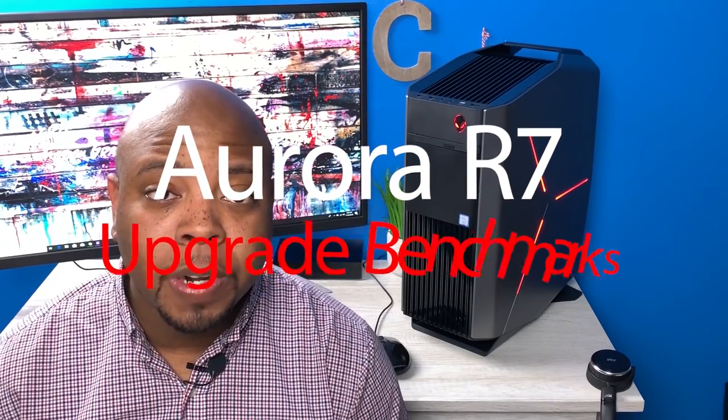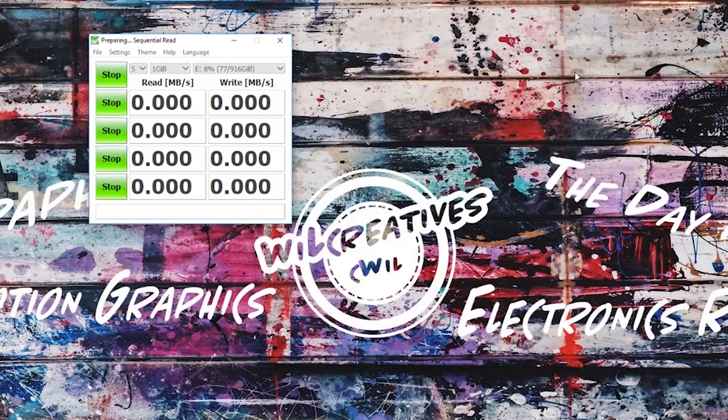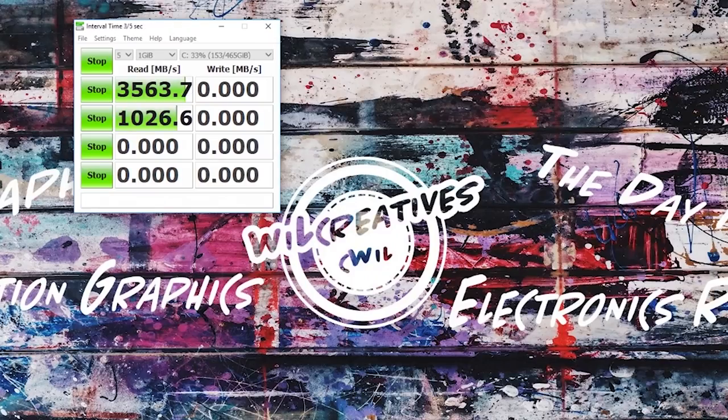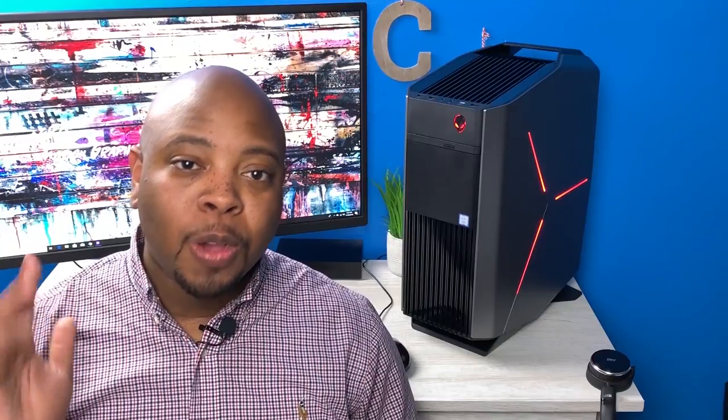I did some upgrades, so let's go through the benchmarks. First is the regular 1 terabyte 7200 RPM hard drive — as you can see, it's pretty slow. Next is the Samsung 860 Evo SATA SSD — a big difference over the hard drive. And finally the Samsung 970 Evo NVMe — it blows everything else out of the water. Those are the three drives currently in the system.